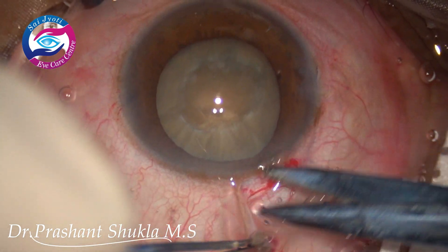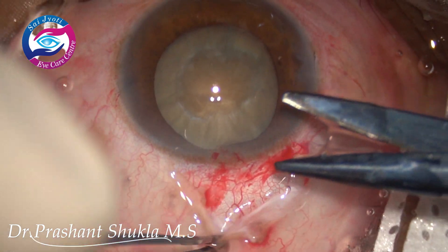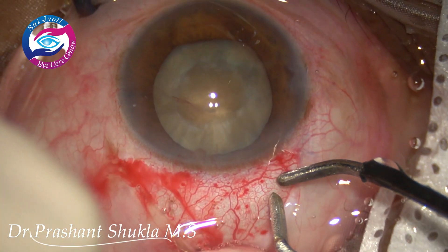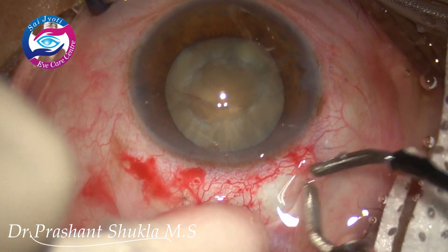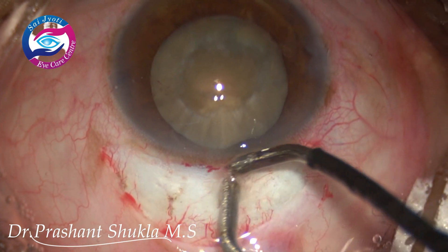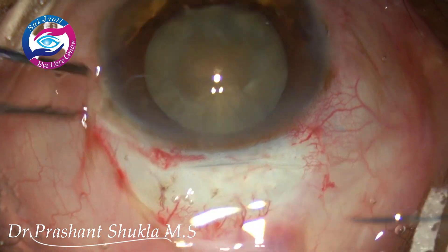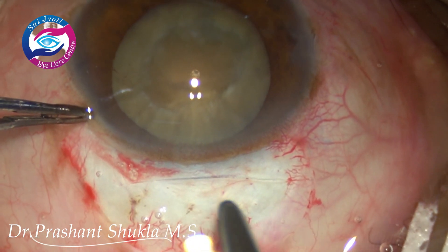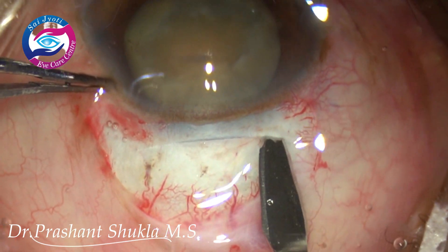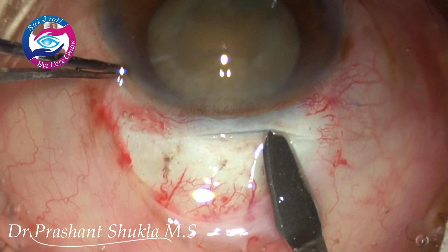Now is the time to make the scleral flap. Minimal cautery is done to clear out all the bleeding vessels. A half to one-third thickness, frown-shaped scleral incision is made. Now with the help of a crescent blade, the ends of the incision are being marked. We are not entering the tunnel yet — we are just localizing the incision ends.